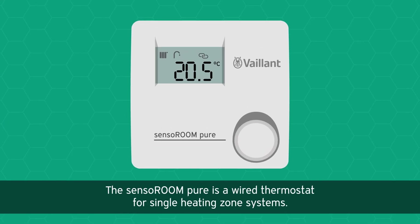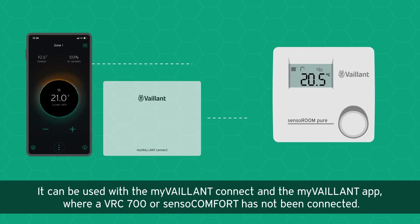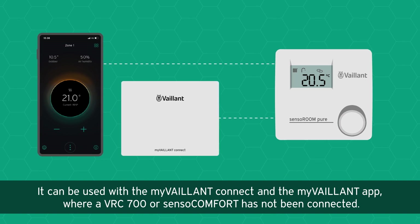The Senso Room Pure is a wired thermostat for single heating zone systems. It can be used with the myValent Connect and the myValent app where a VRC 700 or Senso Comfort has not been connected.